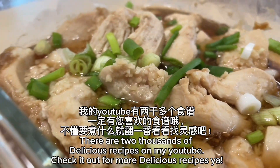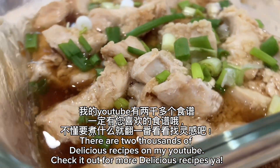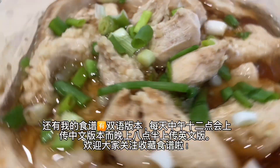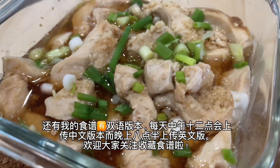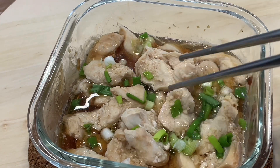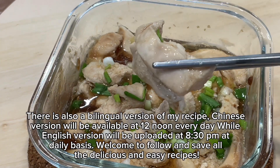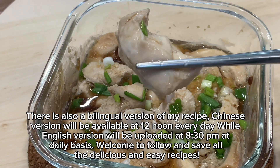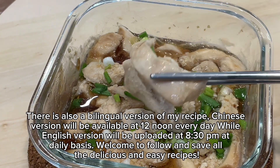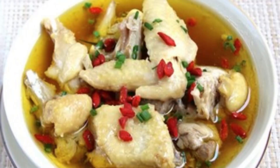There are two thousand delicious recipes on my YouTube — check it out for more. There is also a bilingual version of my recipes: the Chinese version is available at 12 noon every day, while the English version is uploaded at 8:30 pm daily. Welcome to follow and save all the delicious and easy recipes.